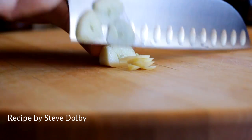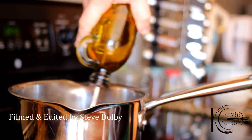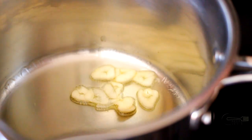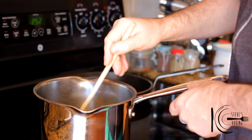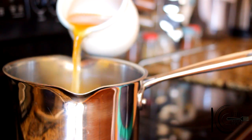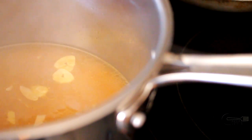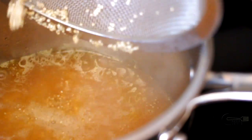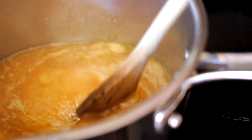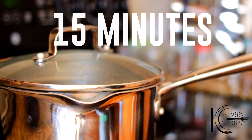First, start by making the quinoa. Thinly slice the garlic. Add olive oil to a pan, add the garlic, stir and cook for about two minutes. Add in stock, bring to a light boil and simmer. Add the quinoa, stir well, lid on, and cook on a low simmer for about 15 minutes.